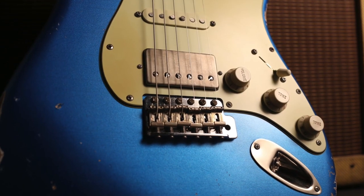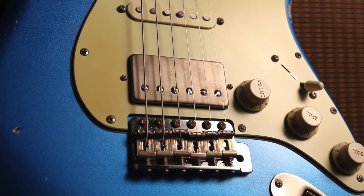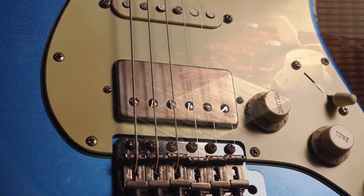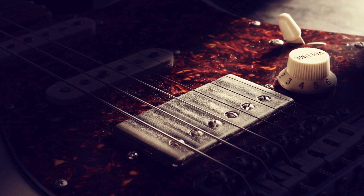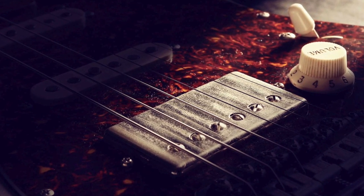Raw vintage PAF aged humbuckers include period correct plain enamel copper wire and custom Alnico magnets. All pickups are designed to deliver a super wide tonal range with pristine highs and punchy bottom end.